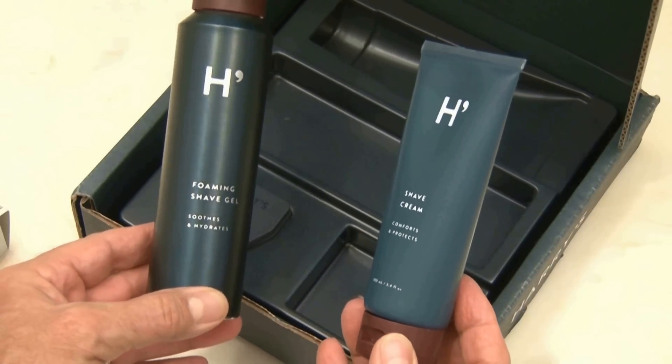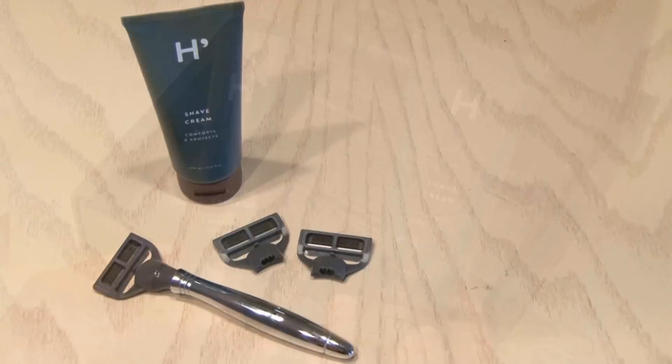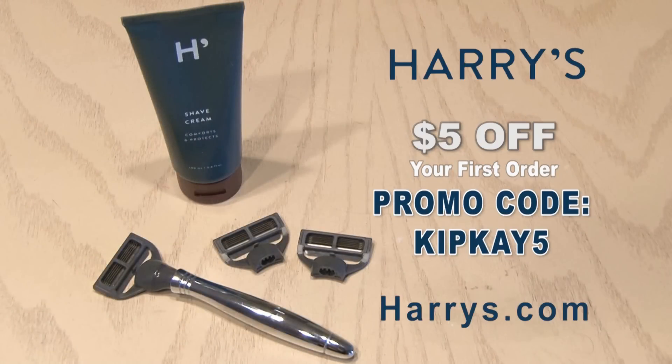The Harry's Starter Set is an amazing deal. For just $15, you get a razor, moisturizing shave cream, and three blades. And they've worked out a special deal for you guys — Harry's will give you $5 off your first order with promo code KIPK5. So stop overpaying for a great shave and start the new year off right. Go to harrys.com right now — that's H-A-R-R-Y-S.com — and enter the code KIPK5 at checkout. Click on the link below to start a new shaving experience.